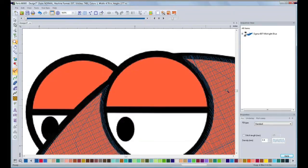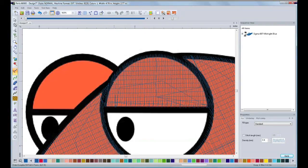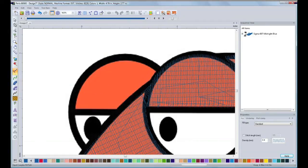Now that I have finished the body, I will move on to the eyelids. I will pick my Complex Fill tool and start digitizing the eyelids. The reason for digitizing the eyelids separately is to be able to choose a different stitching orientation, so you can distinguish between the different parts of the fish after it is embroidered.